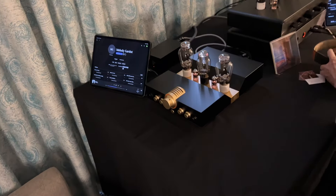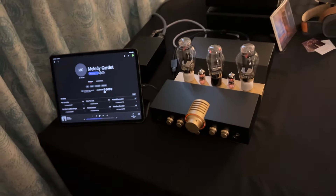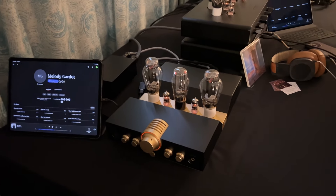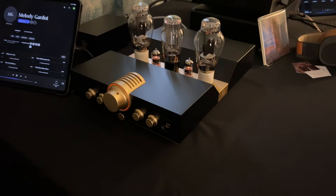Hi, this is Jack from Woo Audio. I'm very excited to be in the Florida Audio Expo show. We have a wide range of products here to show right in front of you.